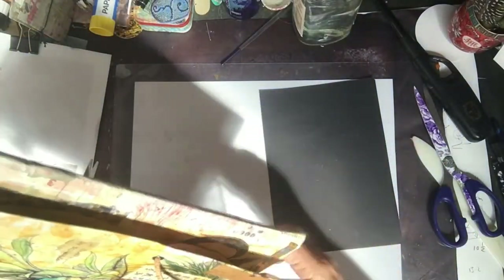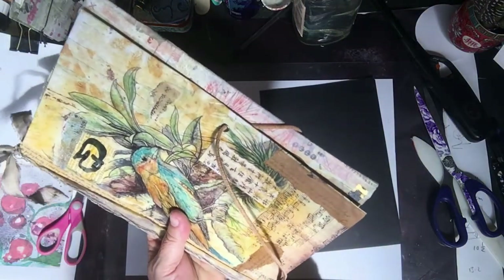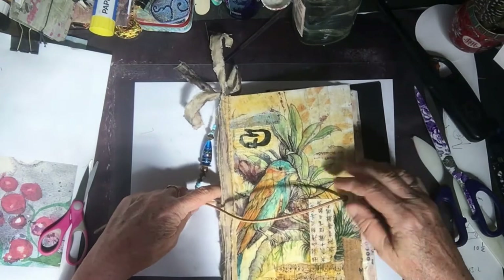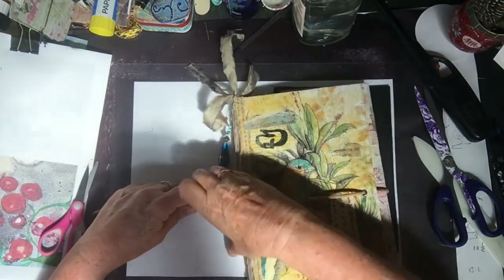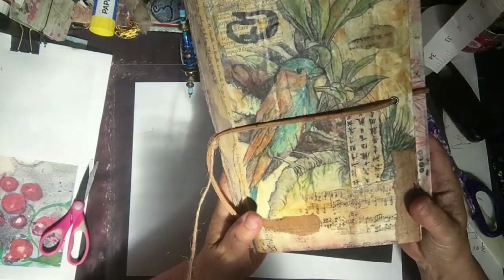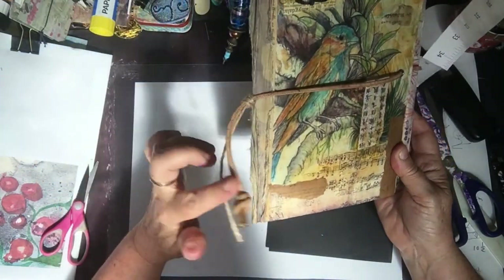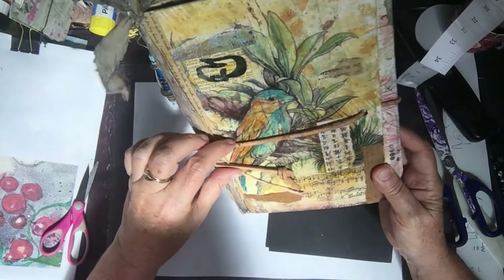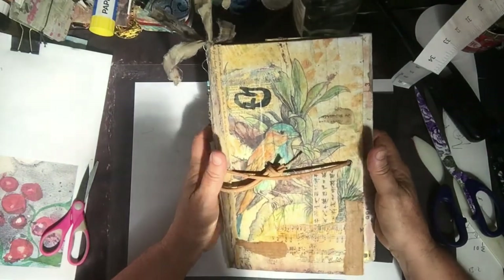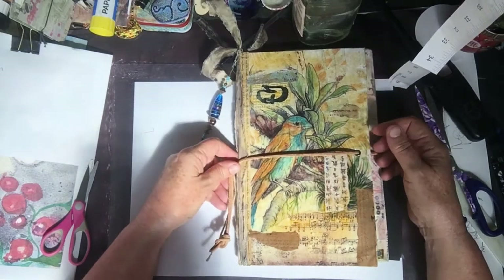So this goes round here when you're closing your book — you just pull it down like so. As you use it it probably gets a bit easier, and there it is all closed. This is so new it's still sticking out, which I'll sort out. Anyway, that is what I've done with this one — I just thought I'd show you again. All right, see you later, bye!